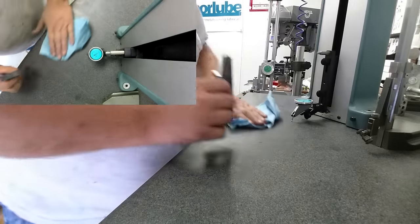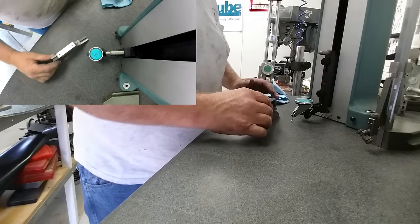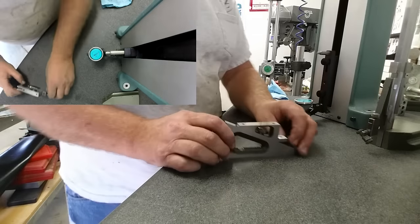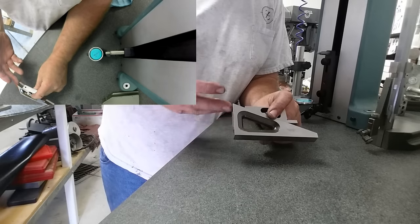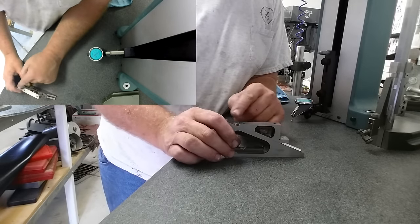So this thing's within four tenths over five inches. That's pretty darn good — pretty darn square and good enough for using around the shop. We're within four tenths of being perfectly square here. Let's check some of the other features on it.